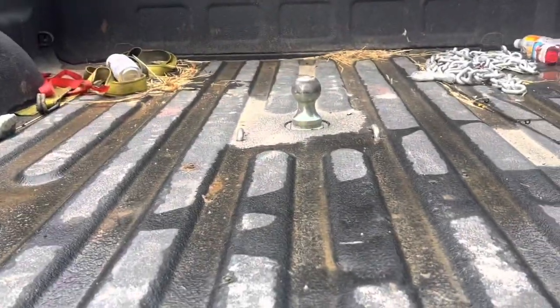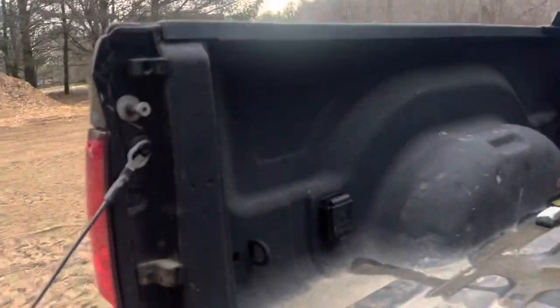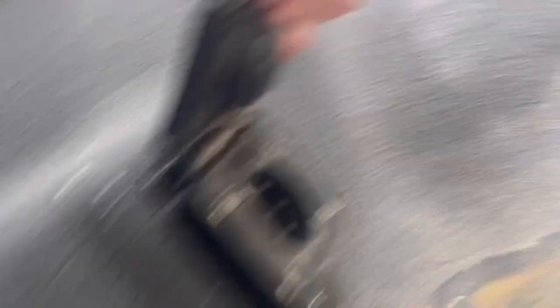And that's the strip I was talking about. We got the gooseneck plug over there. Wish it was a 7-pin. Wish my 7-pin actually had this type of plug, but it's a magnet type instead of the normal 7-pins.